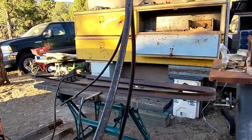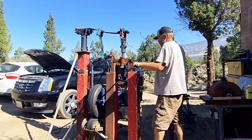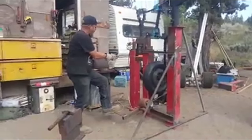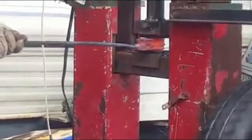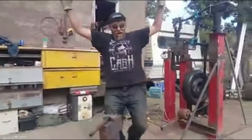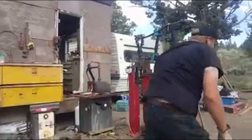I've had a number of people ask me: what's that rusty red contraption you're using to bend that round stock? It works! Does that answer your question?